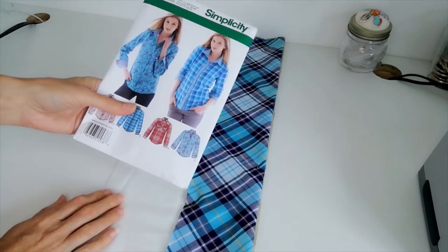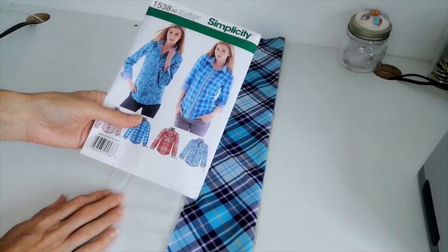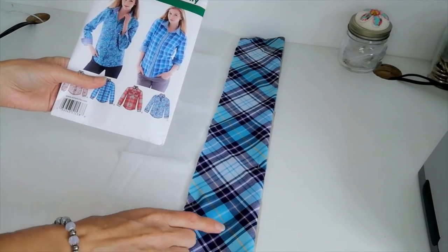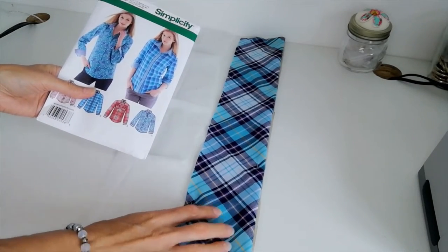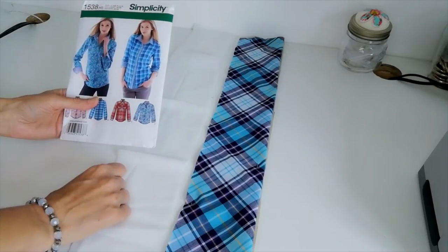I've seen people do this pattern in all different style variations using different kinds of contrasting fabric for the bands, collars, and cuffs — polka dots or floral — and that all looks great, so you can really have fun with this.